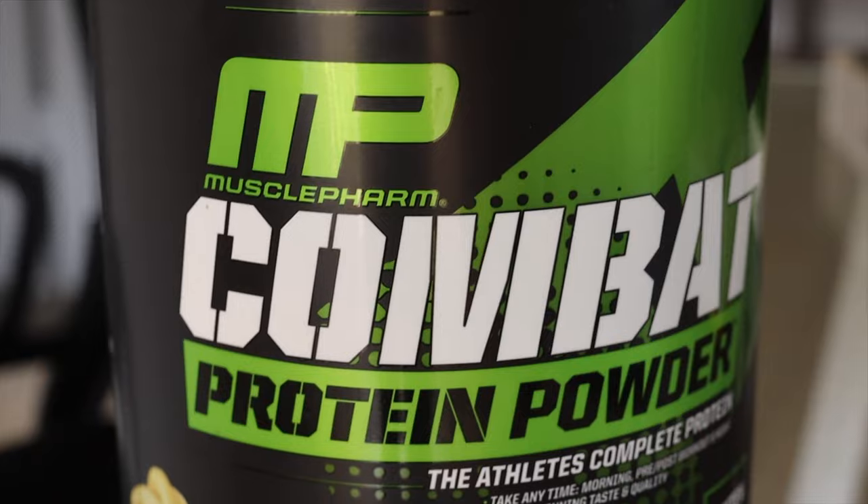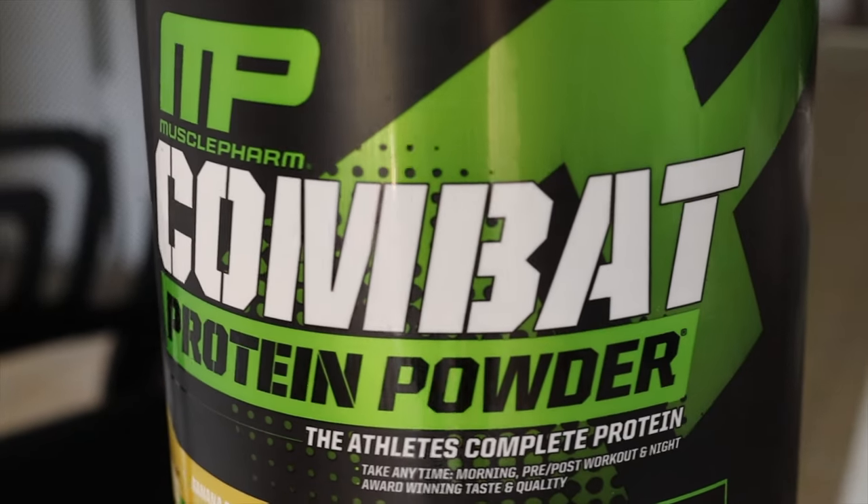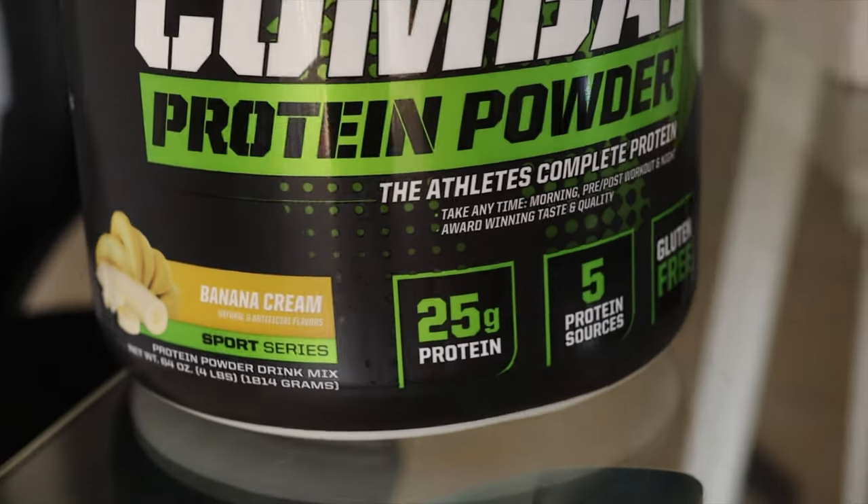What's poppin' everyone? This is gonna be a simple review about this protein, the MP Compact Protein Powder Muscle Farm.